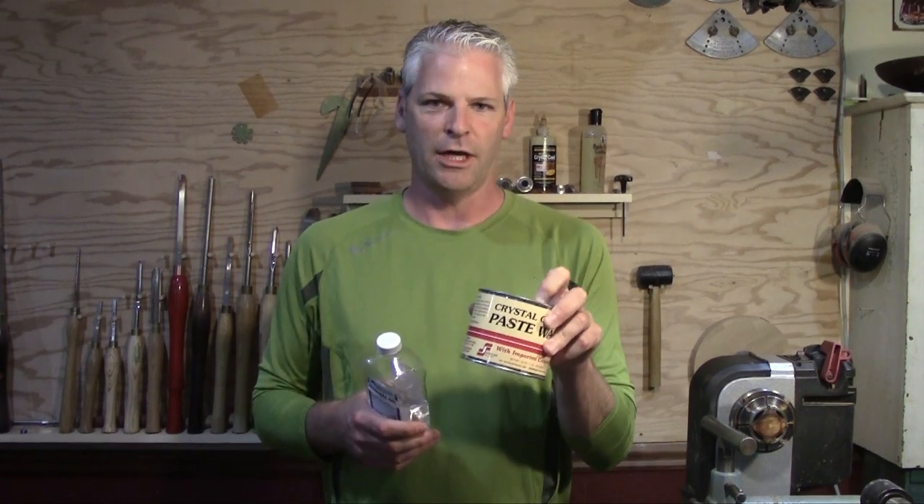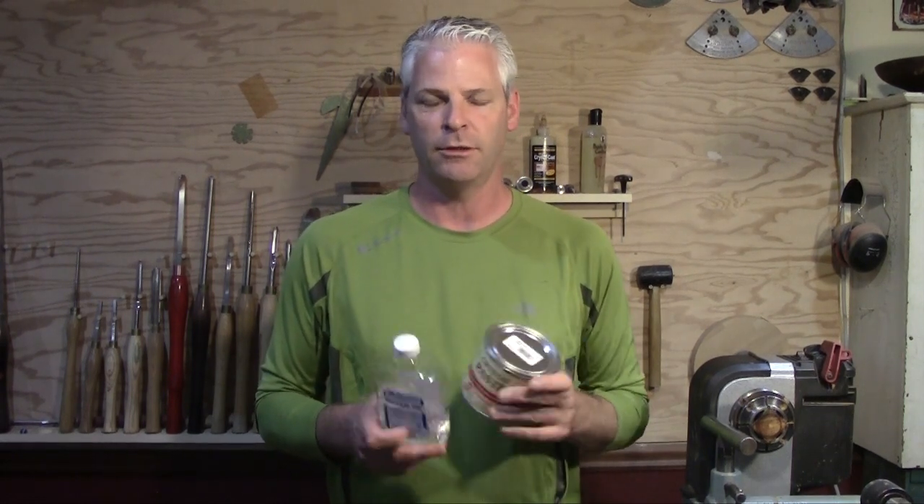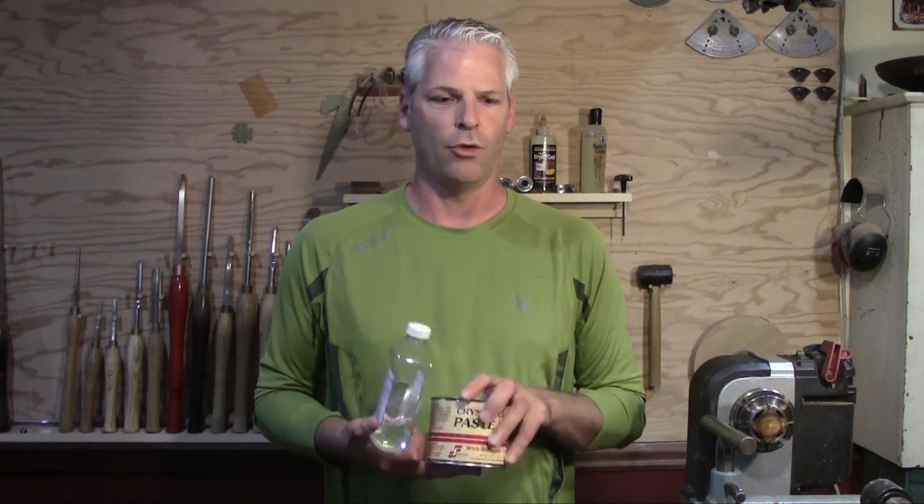I hope that clears all the questions and comments up. The only other thing was I used cocobolo for the mortar and pestle, and if I was going to use it myself I wouldn't use cocobolo — it's a wood a lot of people have allergies to, so it's not a good wood to use for something you're going to use with food. I hope that takes care of everything and I apologize for not mentioning that in the last video, but thank you.